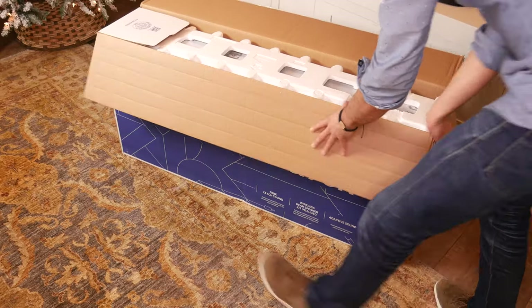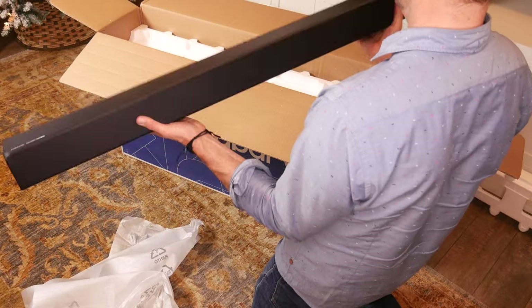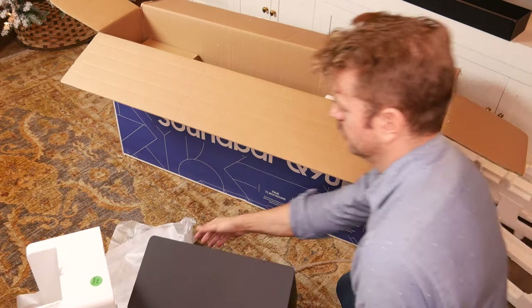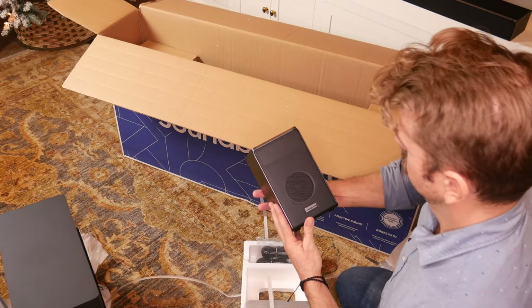The soundbar itself comes out of the box first — right on top is the usual candy bar shape, it's long and slender. Next, the accessory box. Next is the subwoofer, in its styrofoam casing as well. And then last, the satellite speakers come out, wrapped in styrofoam and really well protected.